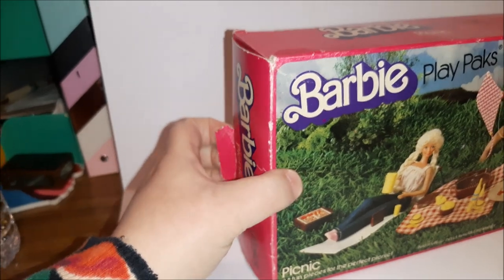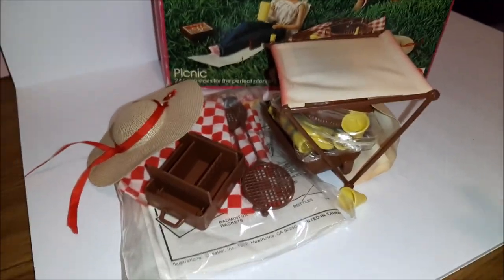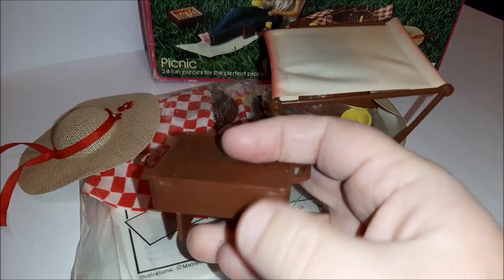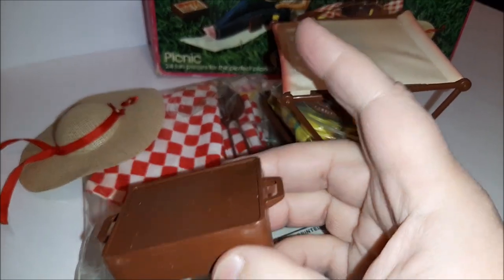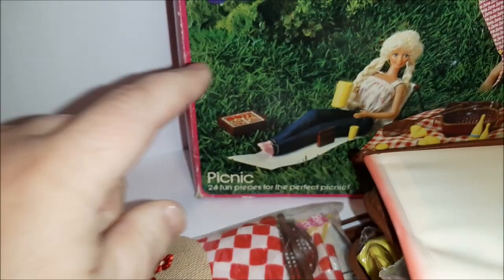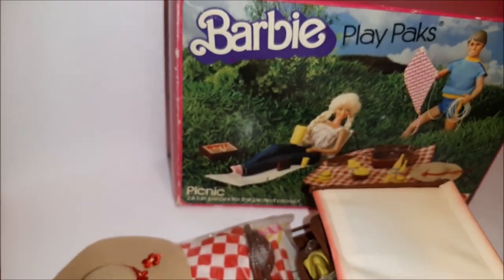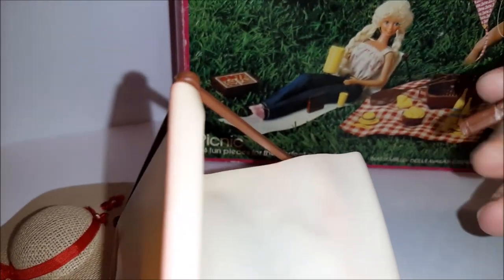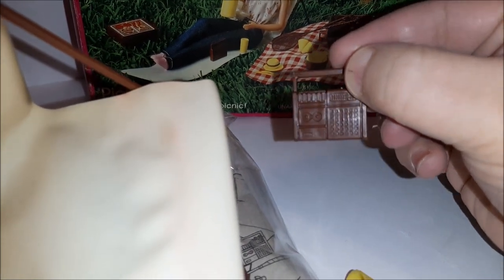Let's open her up and see what we've got inside. Here's the pile that fell out when I opened the box — it'll be exciting to see if we have everything. First up, here's the barbecue. I can see it in the picture but I don't see the sticker on top yet — maybe they haven't put the sticker on. We also have a little radio with a tape deck, which you can see sitting by Barbie in the picture. Cool!